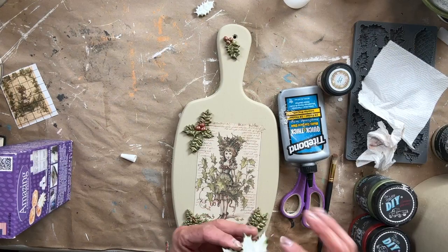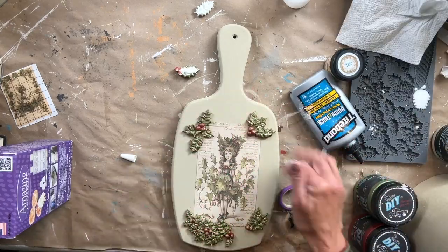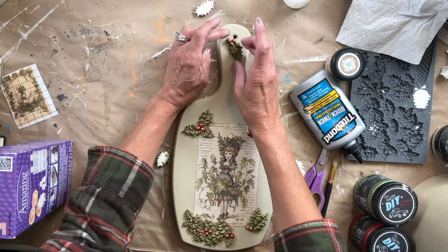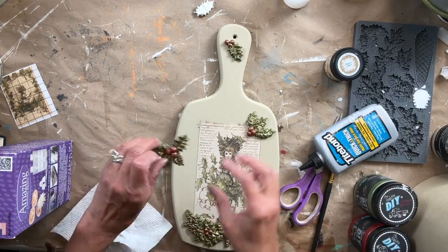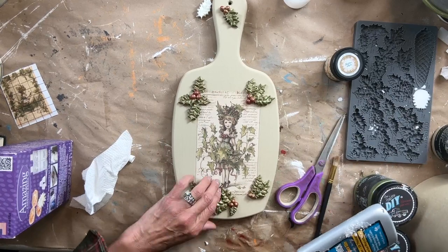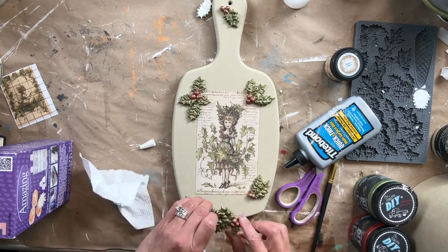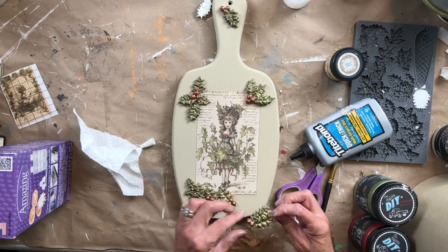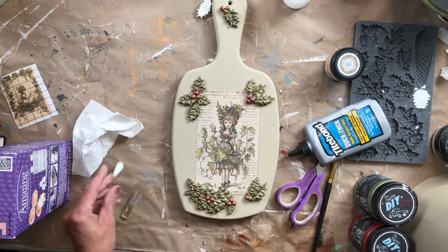Now it's time to apply the molds. I laid them all out how I wanted them and I am using Titebond — that's definitely my go-to when applying molds. The key is you don't want too much Titebond because you don't want the glue oozing out. I recommend having a paper towel to wipe off any excess. I flip each mold over, apply just a little bit of Titebond, and rub it to the edges. You don't want it seeping out when you lay it down. I do that to all of them, leave it sitting flat while it sets up, and really then your project is complete.